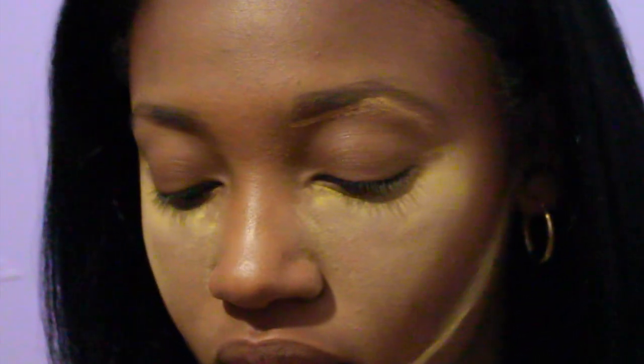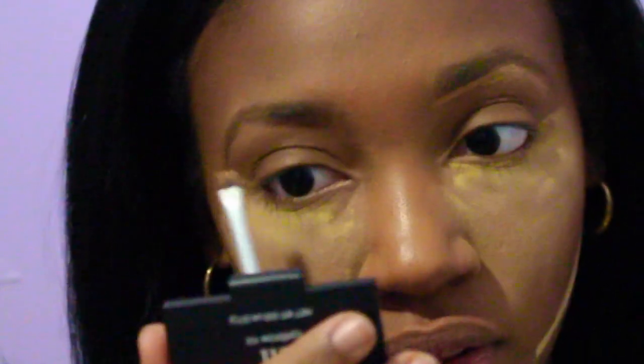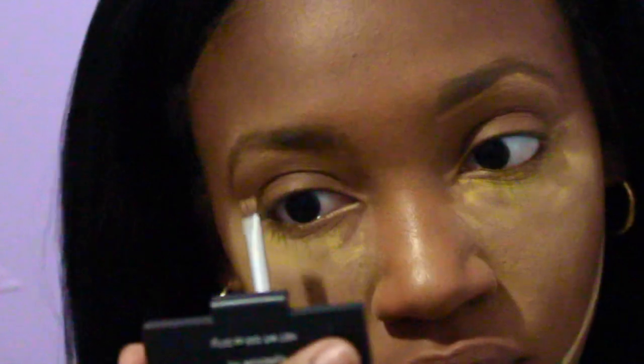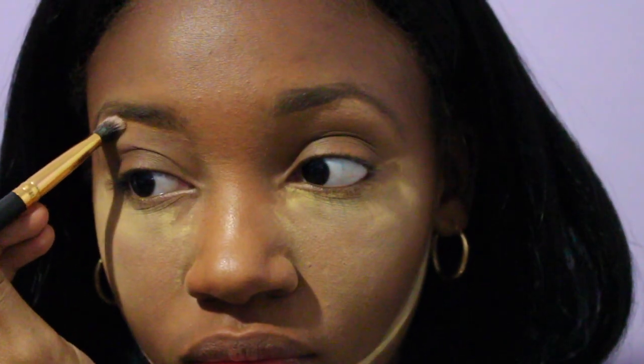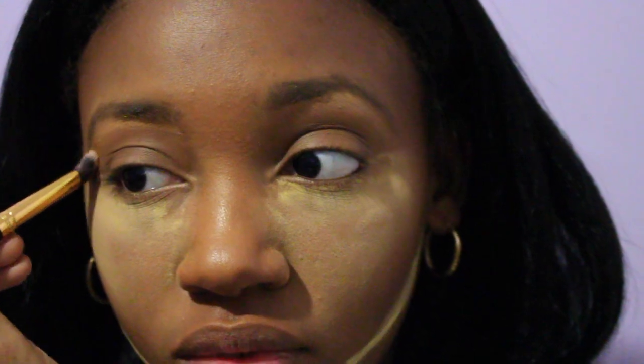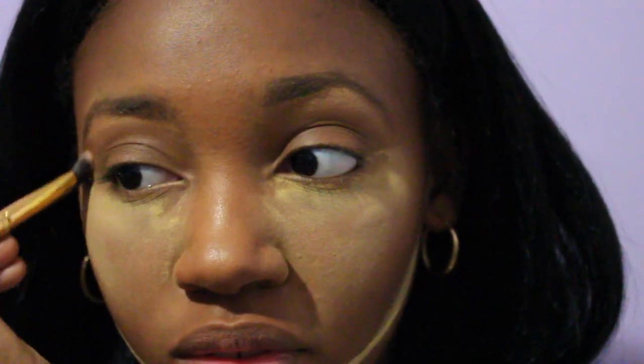I'm going to blend out the concealer underneath my brow using a fluffy eyeshadow brush. The concealer underneath my brow will also double as my eyeshadow highlight.